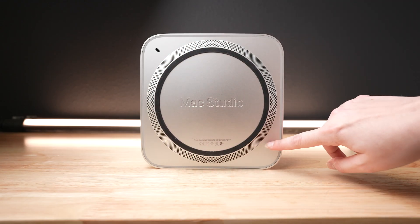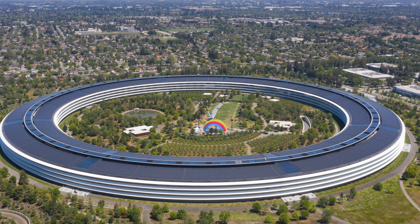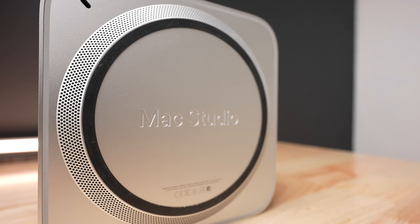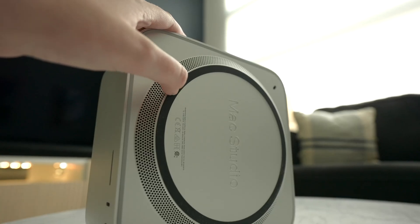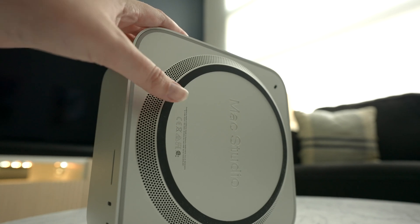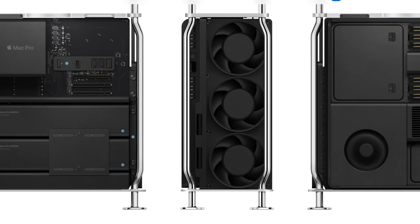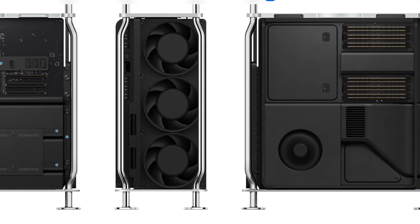If you flip the Mac Studio over onto the bottom, you can see the Mac Studio etching right in the middle. Maybe the giant circle is supposed to represent Apple's giant circular campus, but honestly that might just be my imagination. Around that giant circle are actually airflow vents. You can technically open the Mac Studio up by removing the bottom black rubber ring, but you can't really put that piece back on, so I won't be ripping mine off. Even though you can remove the bottom piece, there's no way to officially upgrade the internals of the Mac Studio, which is a shame since the Mac Pro is actually modular, meaning you can replace many of the internal parts of that machine.